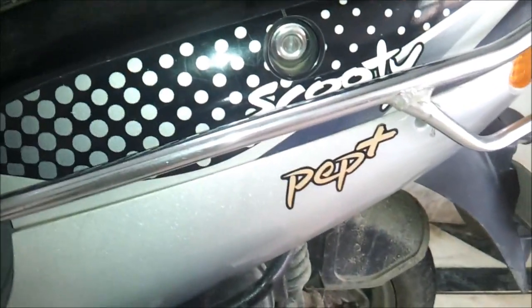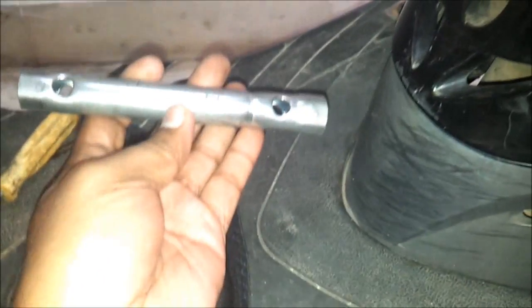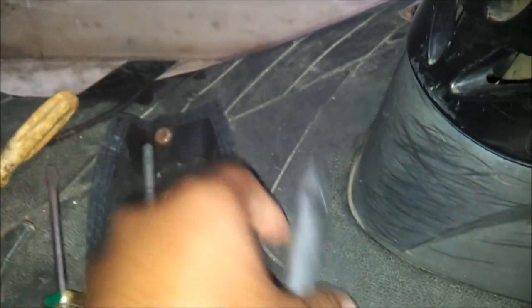This is a video about changing a spark plug in a Scooty Pep Plus, or in general all scooties. Tools you need are a spark plug spanner, rod, and a Phillips screwdriver.